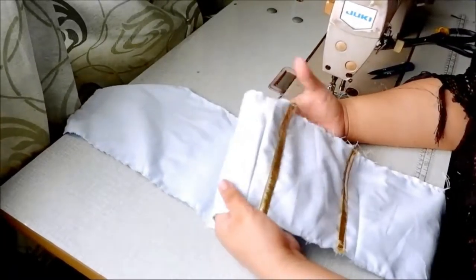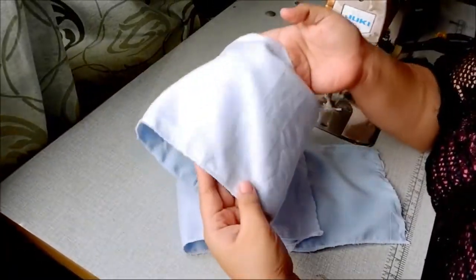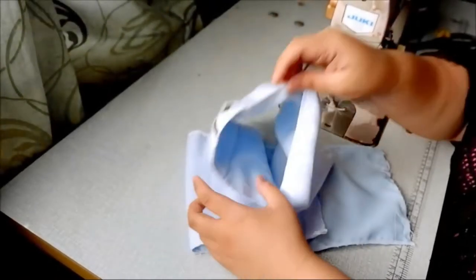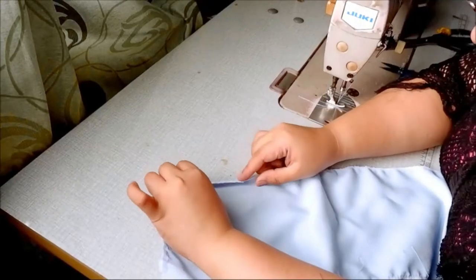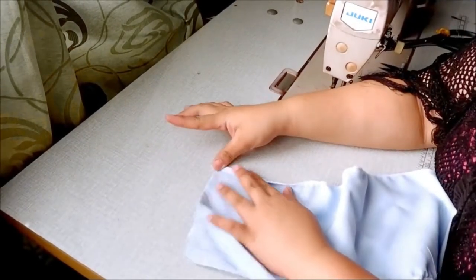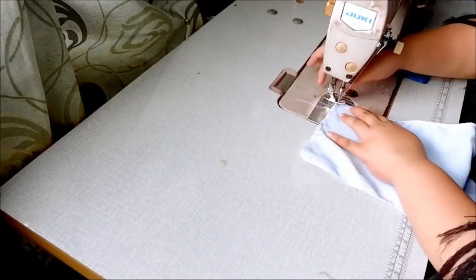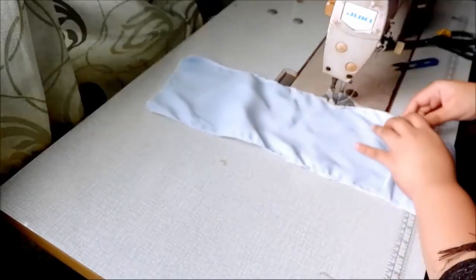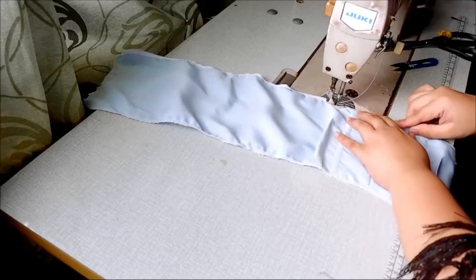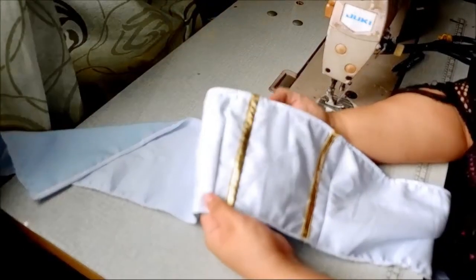Now we can run the top bodice through the overlock machine to finish all the raw edges. Once the piece is done, we will finish the top part of the bodice. Simply fold the top part of the bodice flat and then flat stitch them to finish the edges. I'm folding half an inch in this process, but you are free to change these measures.